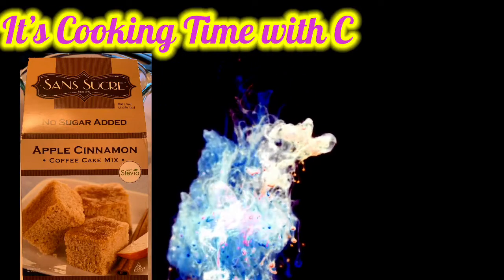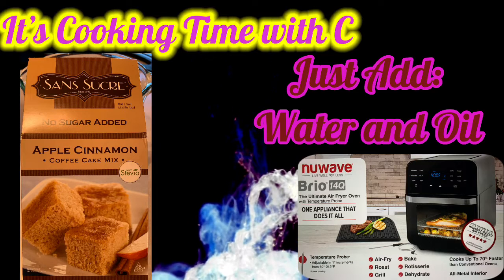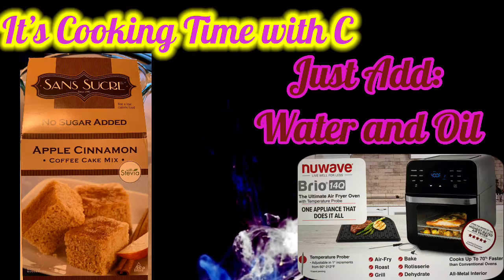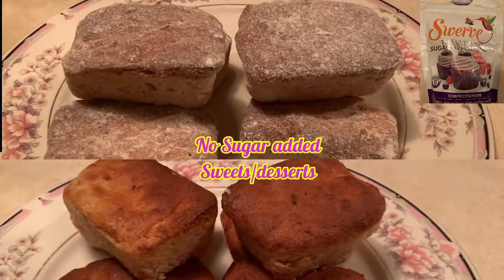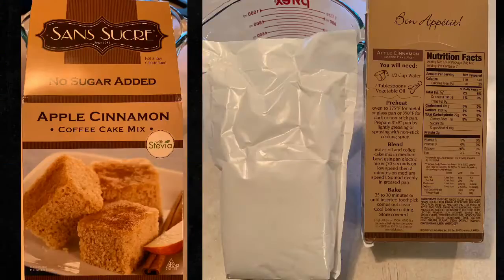It's cooking time with C. Today we are trying something sweet. I wanted to try a no sugar added box cake — just all you need is water and oil. I've been using this a couple of times, actually bought this a couple of times. I have done it with powdered sugar on top and without it. Powdered sugar on top tastes like a donut, but all it is is the powder.